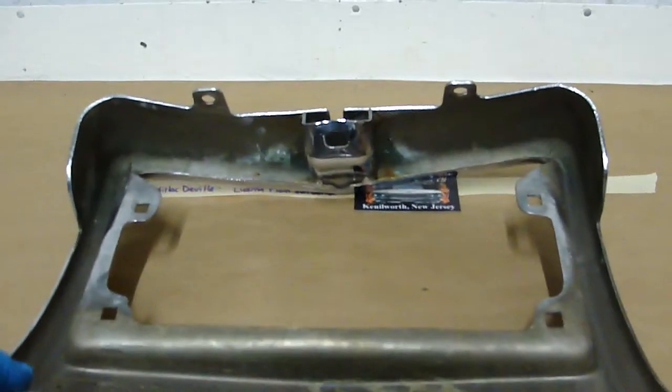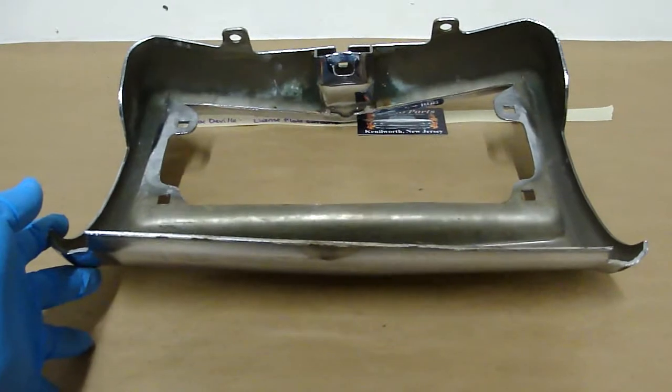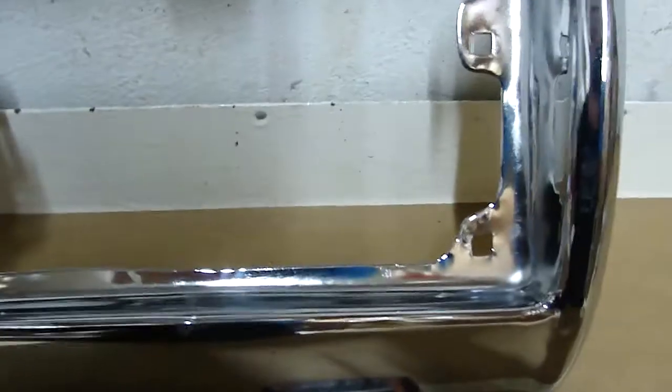Obviously that's pivoting on the center peak there. Just wanted to bring that to your attention. The chrome has a nice shine. Thank you.